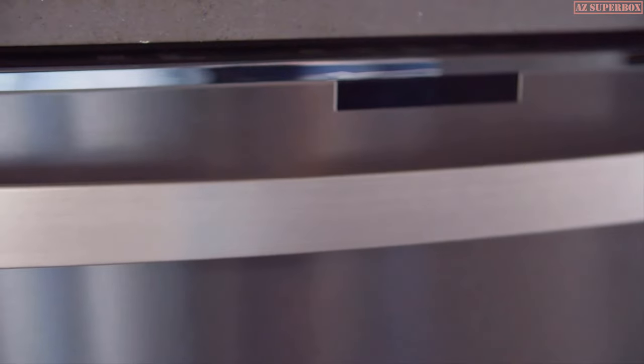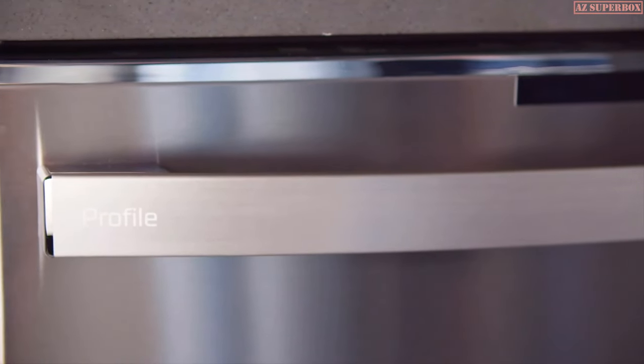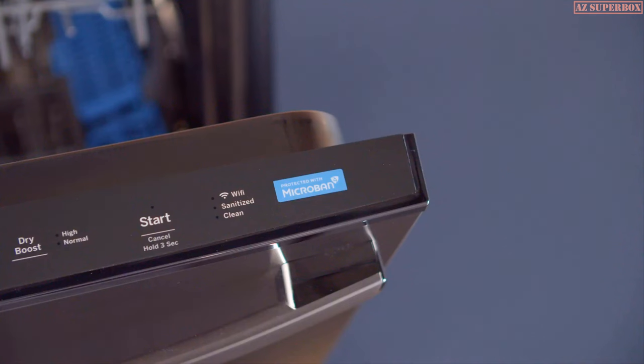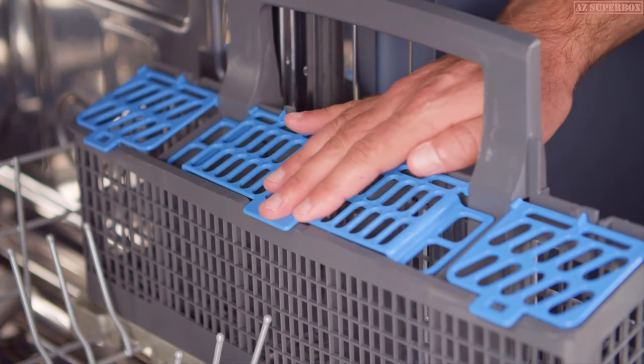It also features exclusive technology that is built into high usage touch points of the dishwasher, including the handle, control panel, rack handles, and other high contact surfaces.